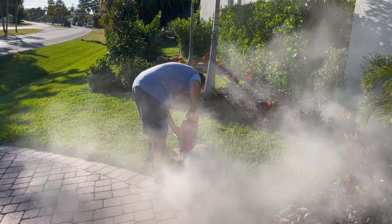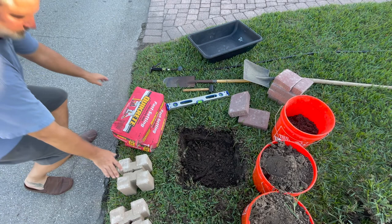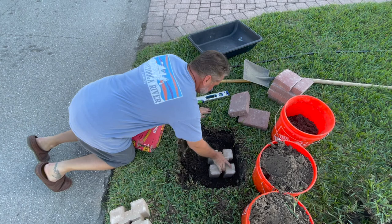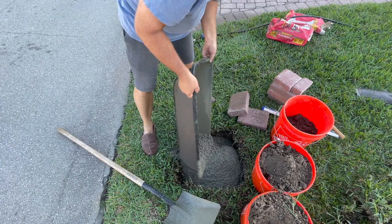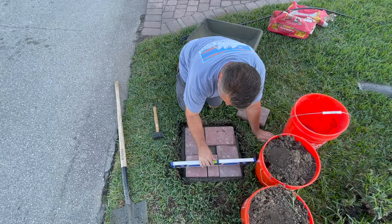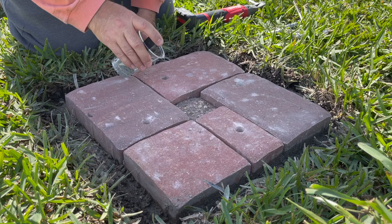I wanted to mount it in the grass but didn't want the weed eater to beat it up, so I decided to cut some pavers. I happen to have these post bases — I don't know what they're called — and I decided to stick them in there and concrete them in to use less concrete. I only bought two bags; probably should have bought three. This is where the pavers ended up, and I decided to pour some epoxy down in the paver holes — I'll share why later in the video.